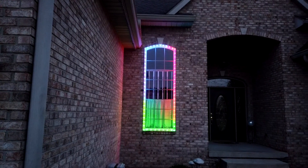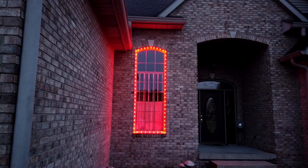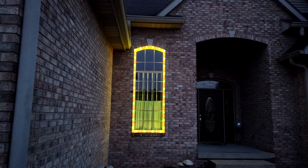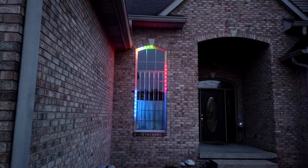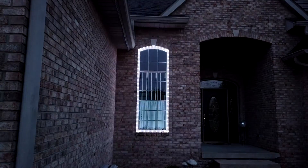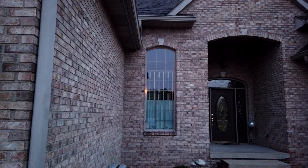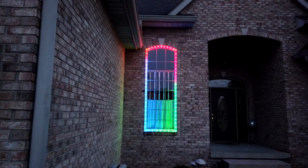Here's what the window looks like now. These are just some random effects that I put on sequence just to see how it looked. Let's move on — we'll start on the windows on the sides of the house that are vinyl instead of brick, and we'll see how we can get one of those lit up.